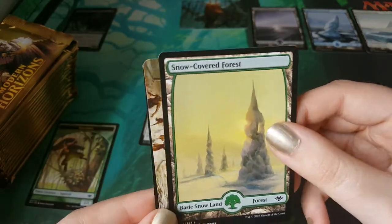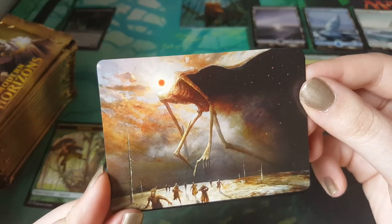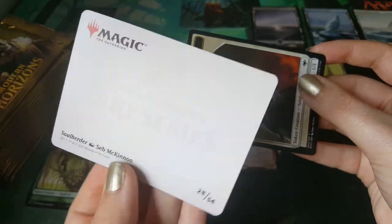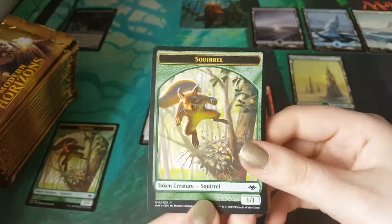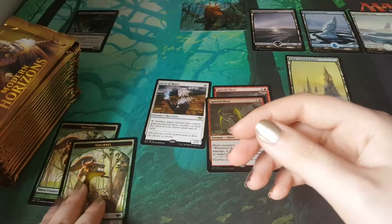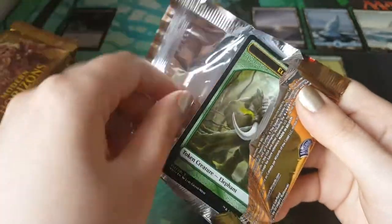A forest — we didn't have one yet, so that's good. That's just terrifying, creepy art for sure. Soul Herder — amazing. And then we have a soldier. Squirrel — that's pretty cool. I'm just going to put the squirrels there. There are birds in this set — it's just birds but also squirrels.